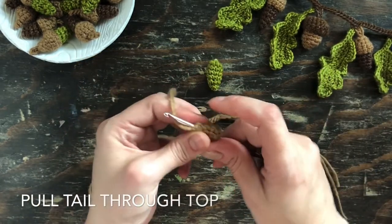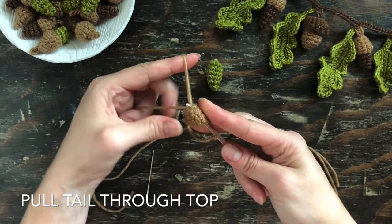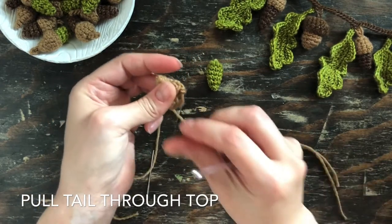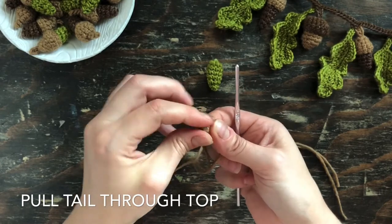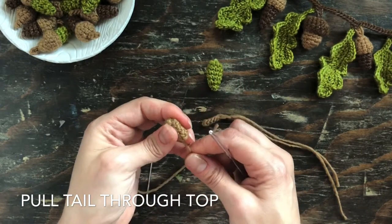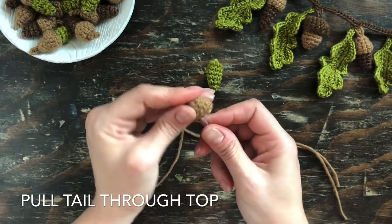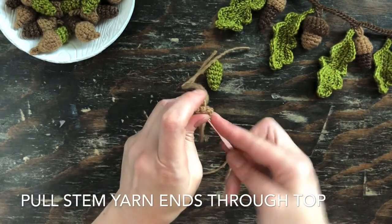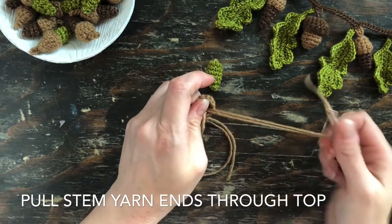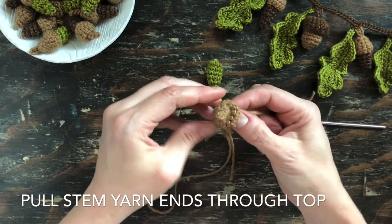To make the acorn top, pull that center yarn end down through the acorn and pull it a little bit so that the knotted part goes inside, making it look a little more rounded and perfect. Then reinsert the crochet hook and get both yarn ends of the stem and pull them through the top of the acorn cap.